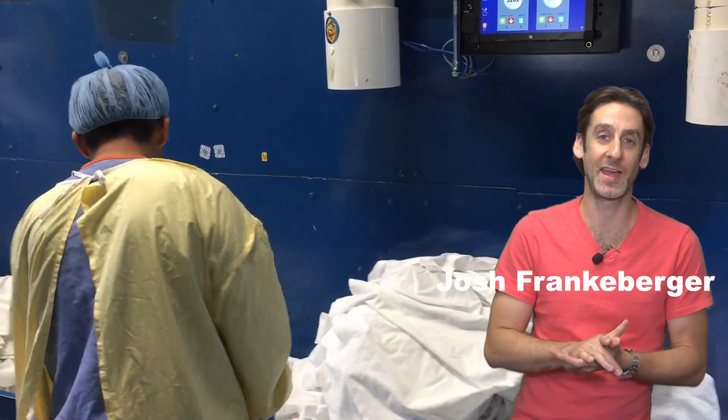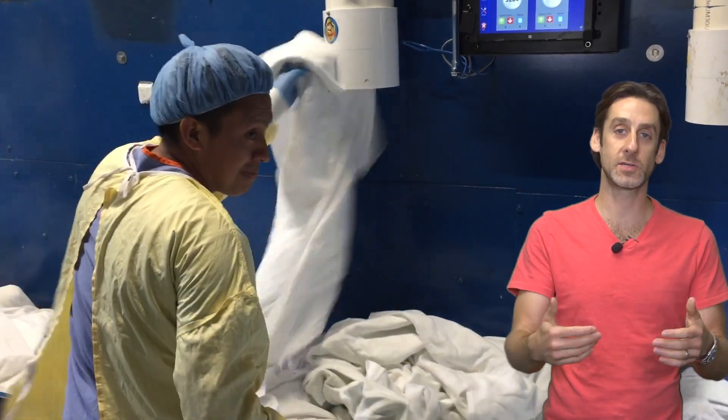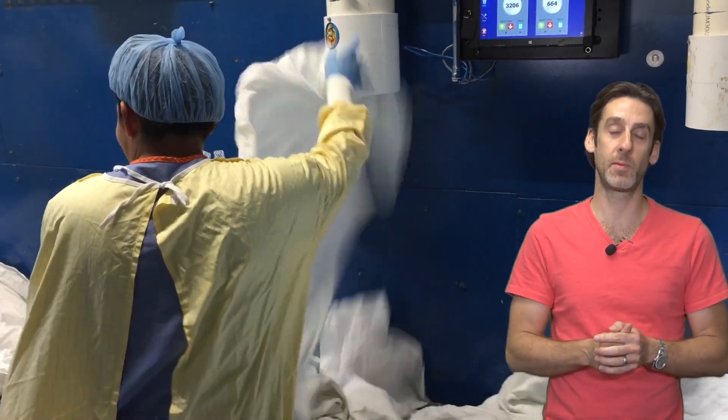Josh Frankeberger, Automation Dynamics. Thank you for taking the time to watch our video. If you're interested, please call us — one of our sales team members will be happy to help you.